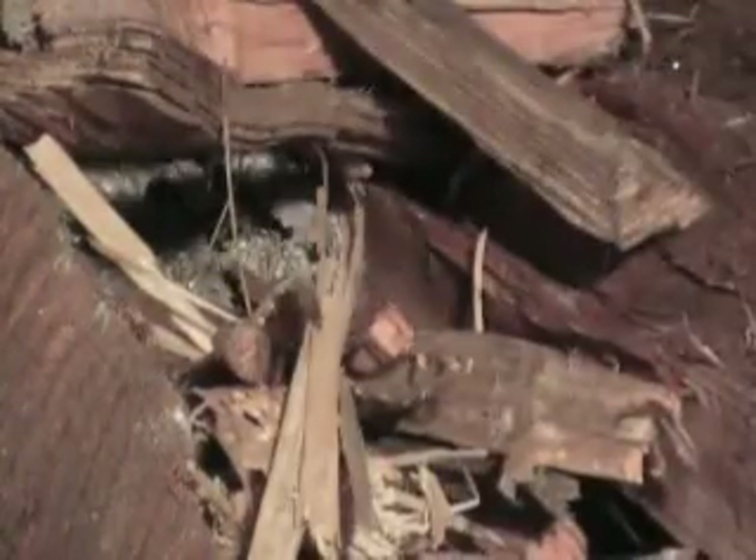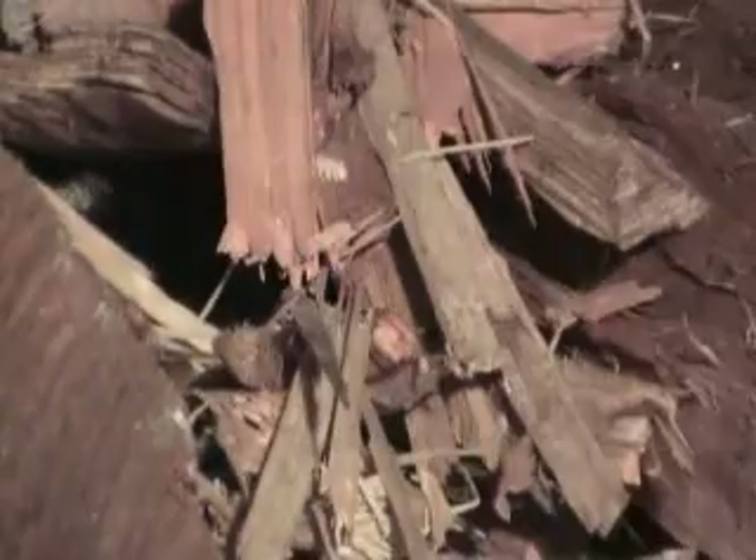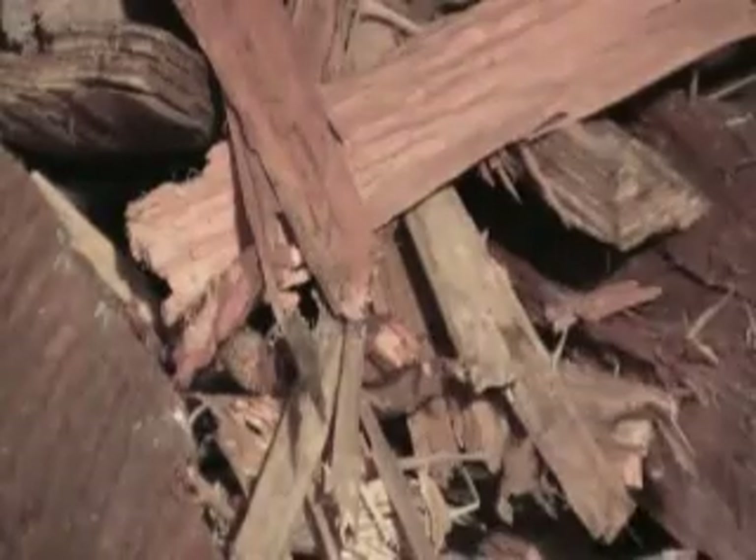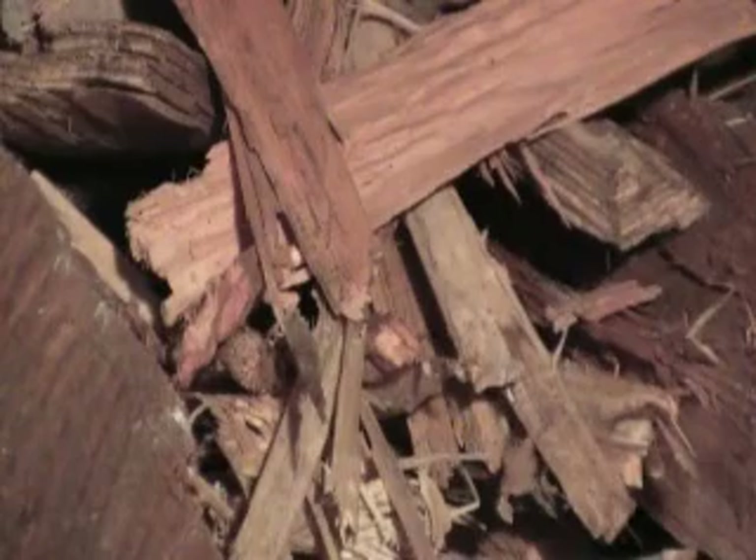There it is. The fire will be so hot underneath it by the time it reaches those pieces that they'll just catch on fire too. It's that easy, folks — that whole fire will start with just one match now.